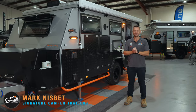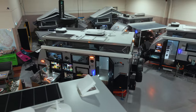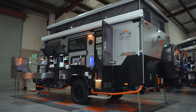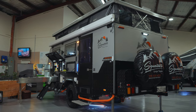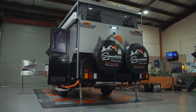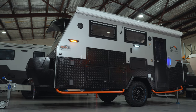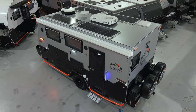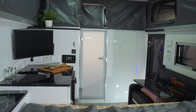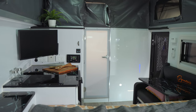G'day guys, it's Mark from Signature Camper Trailers and we're at the SCT HQ. Behind me is the Marlou — a 16-foot off-road hybrid camper trailer. It comes in three different external configurations: a manual lift pop-top with gas strut assist, an electric lift pop-top, and a solid roof version if you've got the capacity for that extra height. Internally we do two configurations: the standard Marlou and the Marlou Tourer. The one behind me is a Marlou Tourer and we're going to show you both throughout this video.